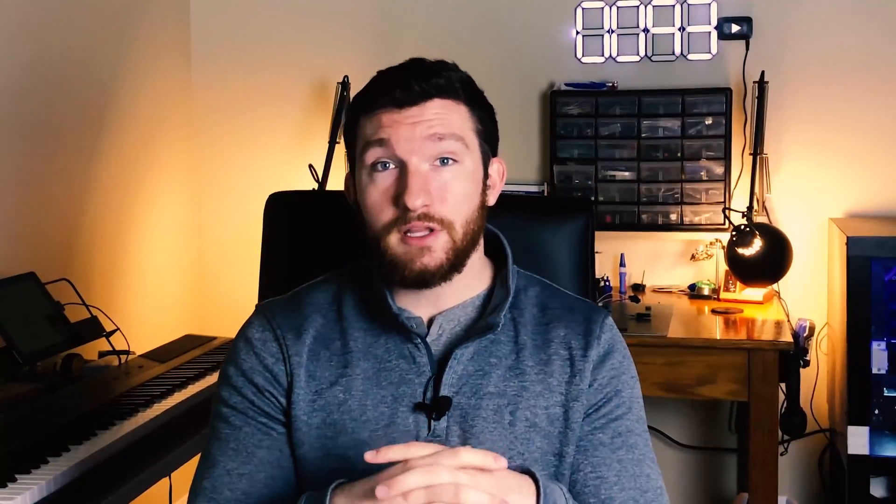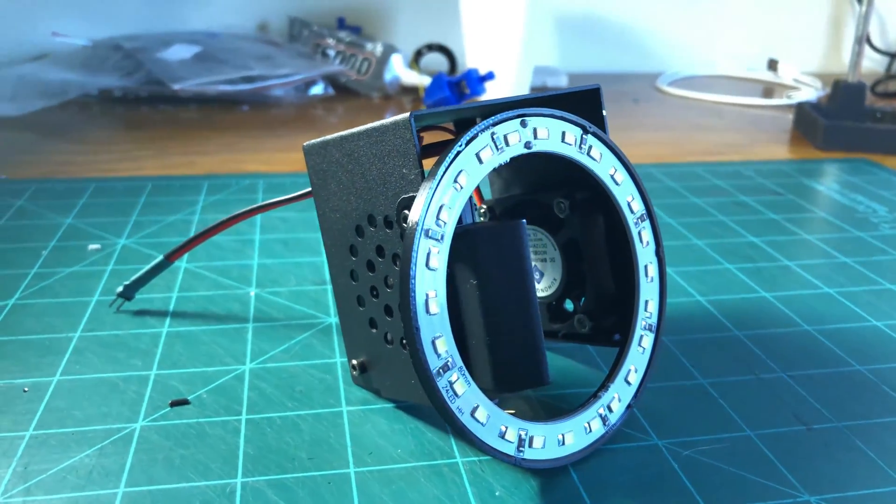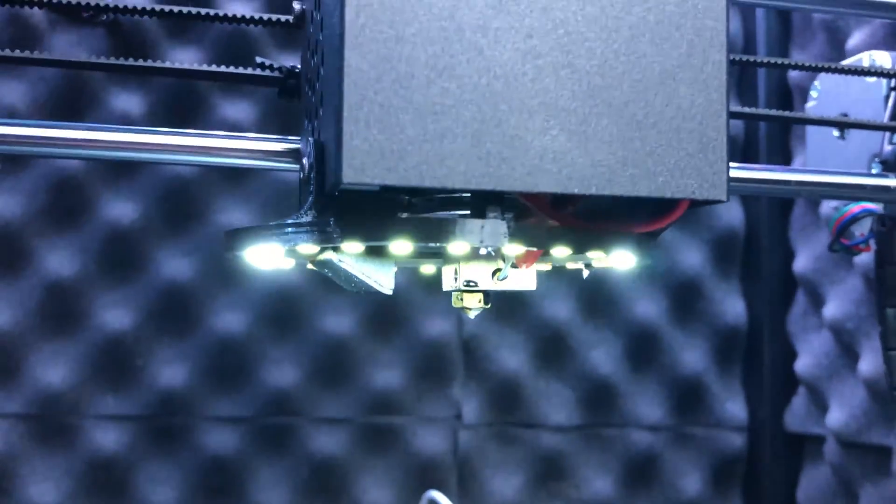To fix this, I decided to install a 12 volt white LED ring directly onto the print head, so that all my prints were lit up with a nice and even white light. So without further ado, let's get into the details of the build.